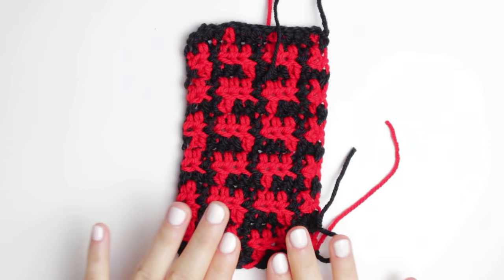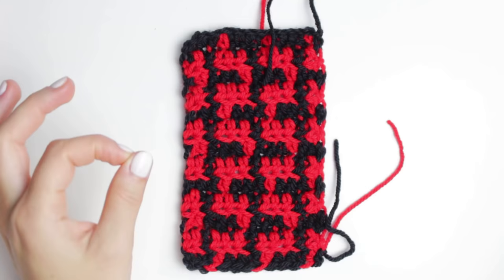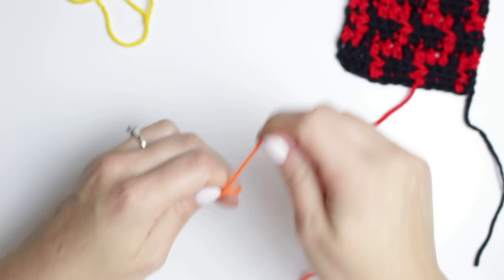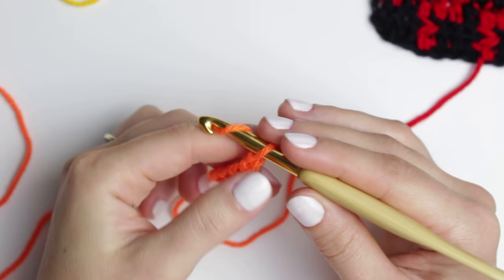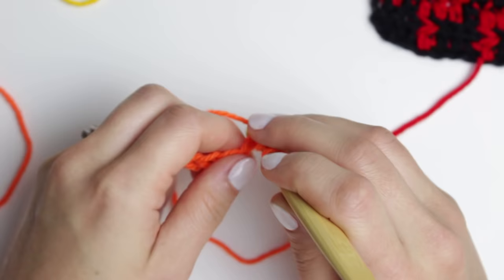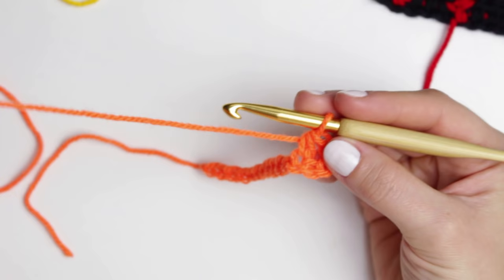For the mosaic rectangle, I'm not going to show it in black and red because the black won't be visible on camera. So I'm going to be using yellow and orange instead so you can see exactly what I'm doing. We're going to start with the base in orange. Create a slipknot, then chain 12, then chain an extra 3. Into that stitch, we are going to be creating a half double crochet. The pattern for the first row will be: black, black, black, red — so orange, orange, orange, yellow in my demo.